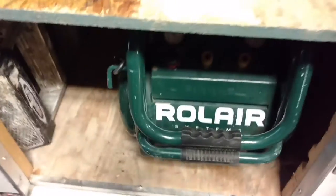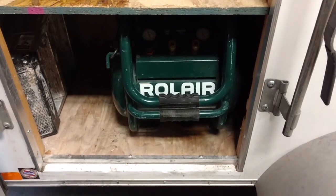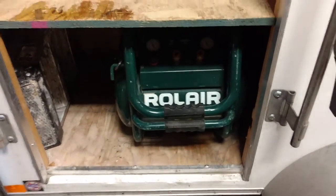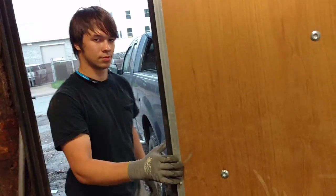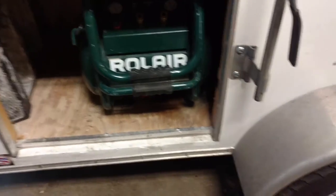And then finally, the Roller Big 20. This one here will do six over six CFM a minute at 90. And when Micah is putting down Durock, that thing can barely keep up.